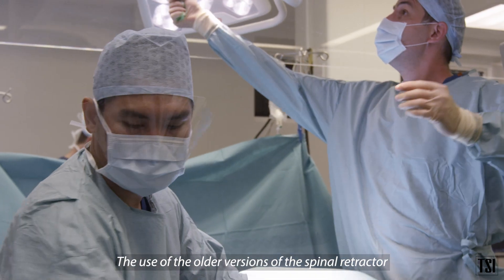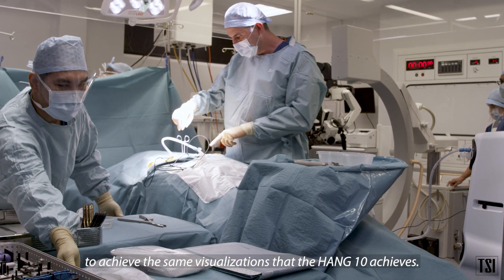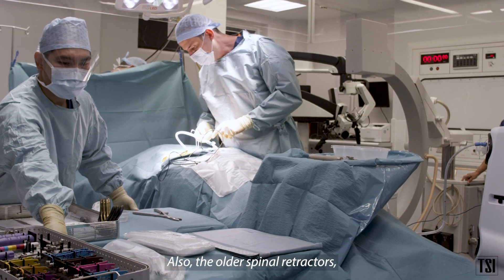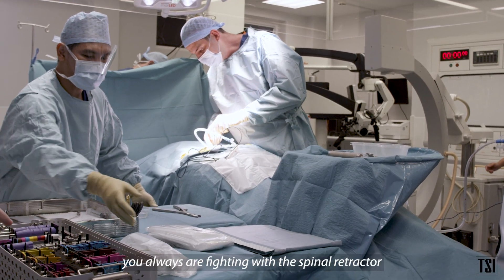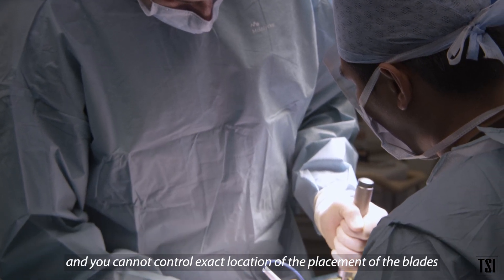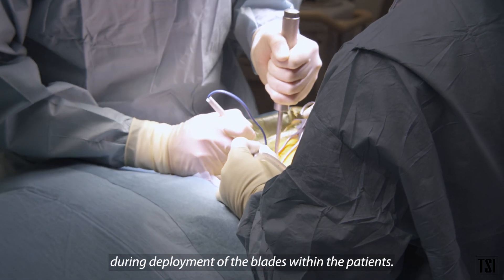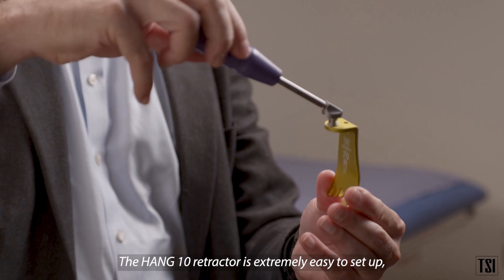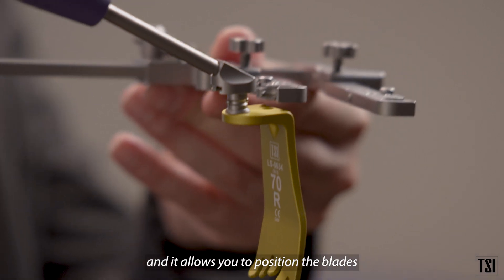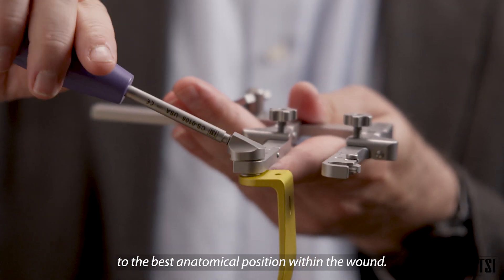The older versions of spinal retractors usually require a bigger skin incision to achieve the same visualization that the Hank 10 achieves. With older spinal retractors, you are always fighting to place the retractor within the patient, and you cannot control the exact location of blade placement during deployment. The Hank 10 retractor is extremely easy to set up and allows you to position the blades in the best anatomical positioning within the wound.